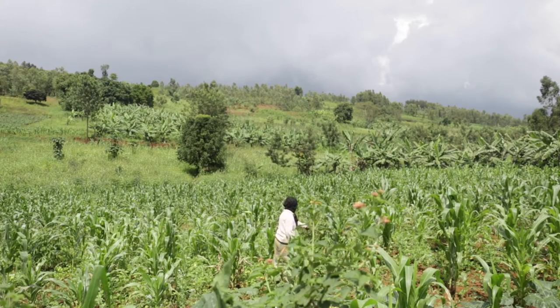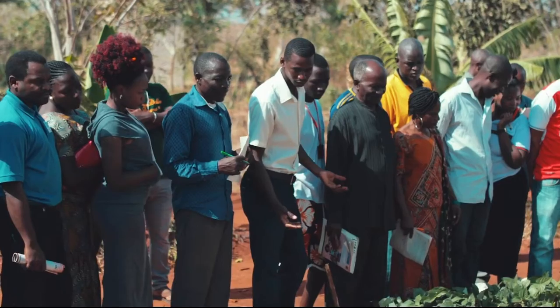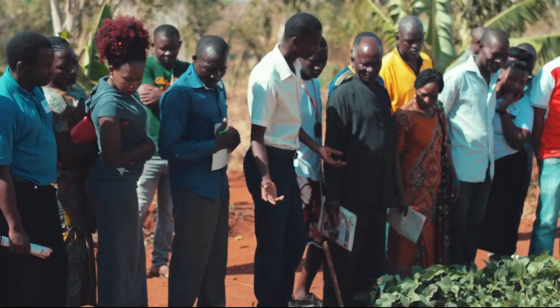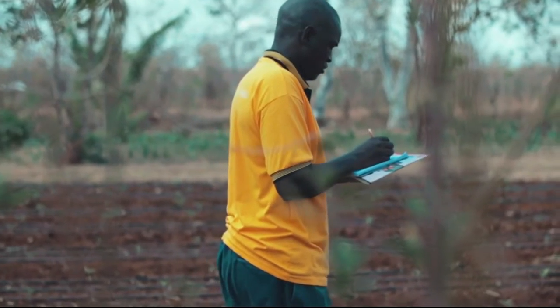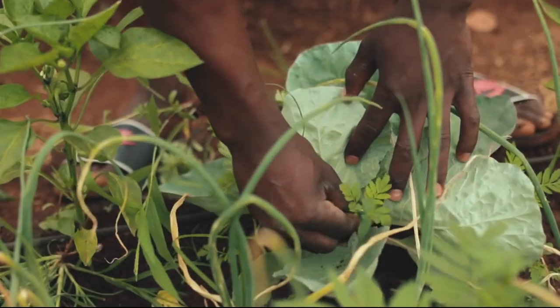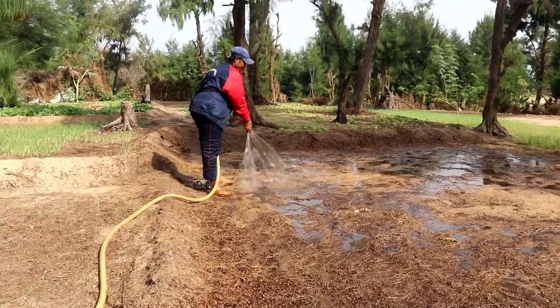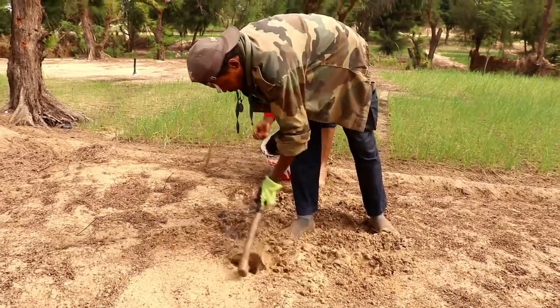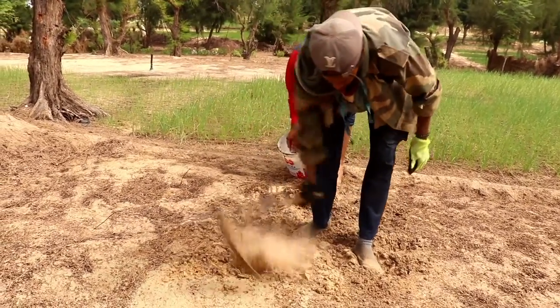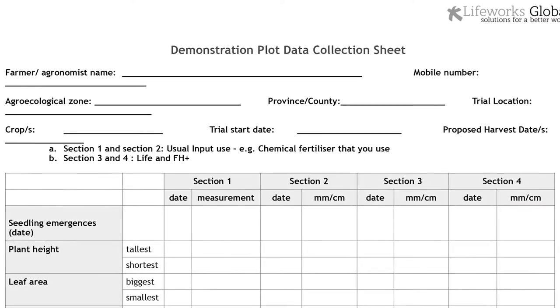Farming is all about finding out what works and what doesn't. At LifeWorks, we train farmers and trainers to test how the microbial fertilizers work on the crops. We suggest you set up a trial plot to see the difference the fertilizers and compost make. You can also download a data recording sheet from our website.